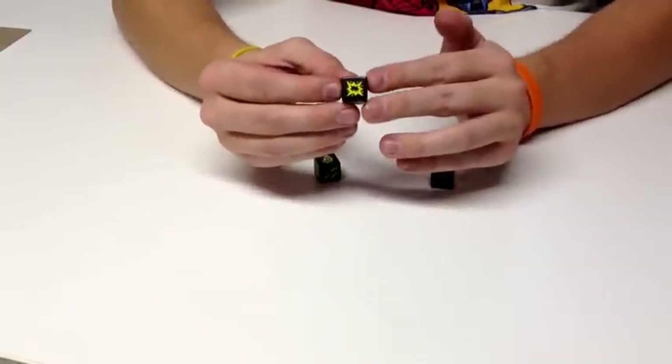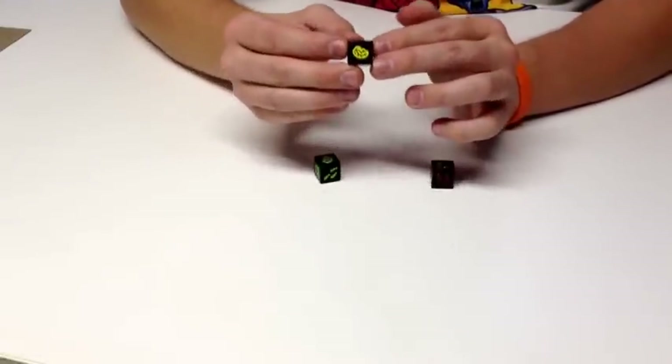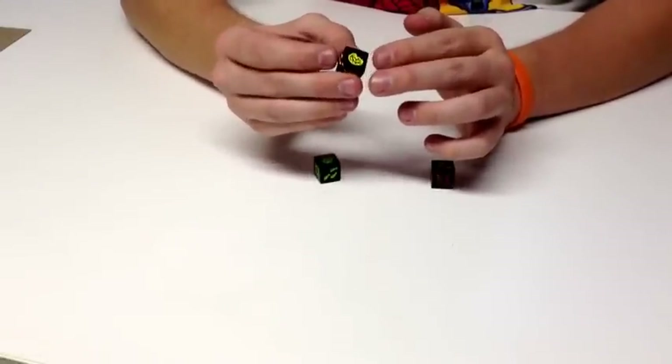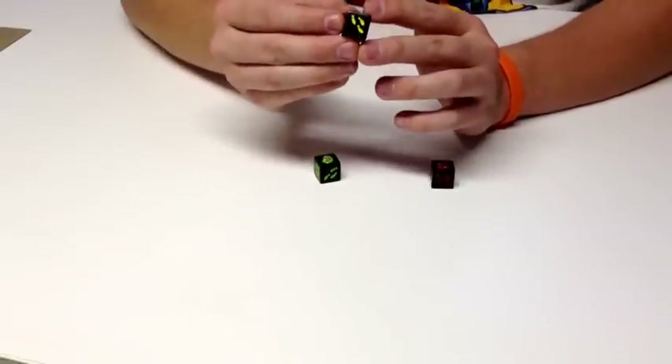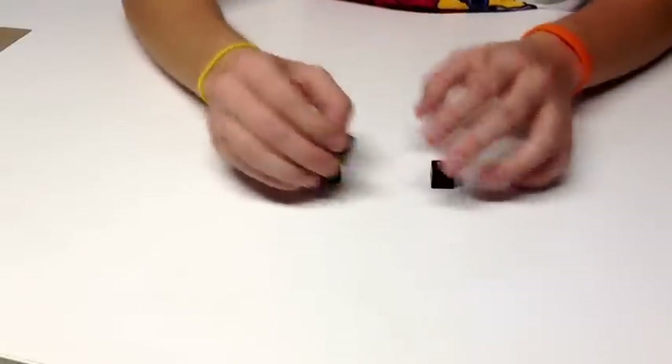On the dice, you have the shotgun, which means you get shot in the face — this is bad. You have brains, which means you get some tasty, tasty brains — this is good. And then you have the feet, which means the human has run away from you, meaning you live to play another day.